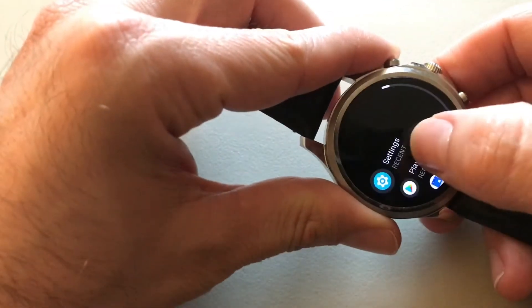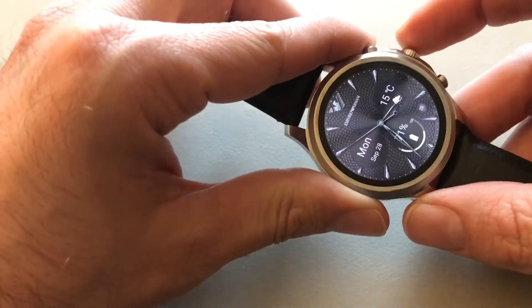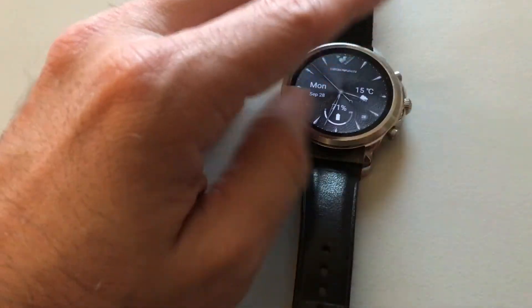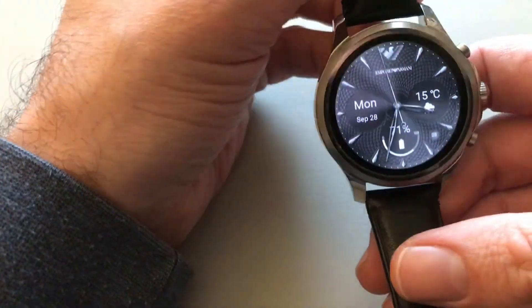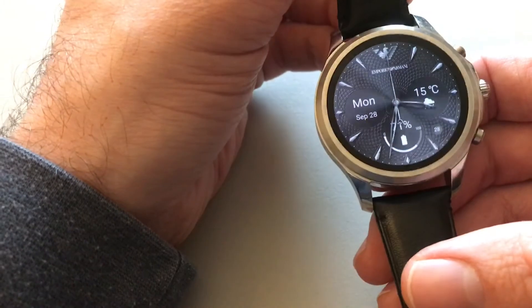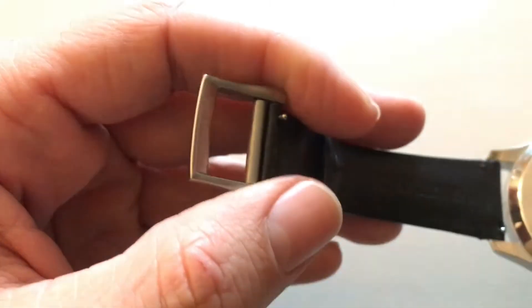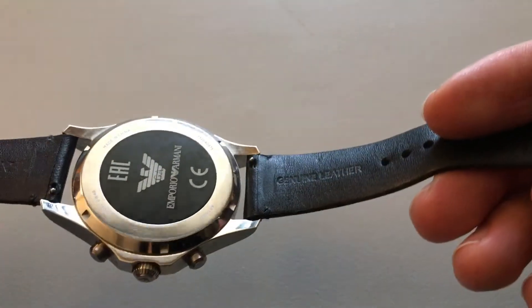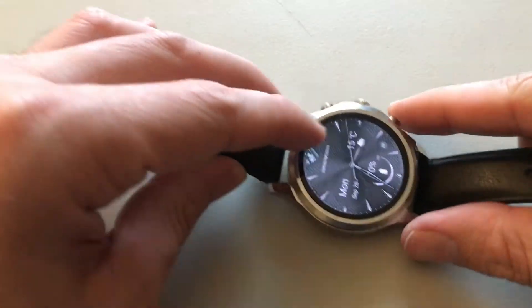It's not like a Fitbit or Apple Watch in terms of performance. This is for people who love fashion but also want some technology. You also get the Emporio Armani logo on the watch face.